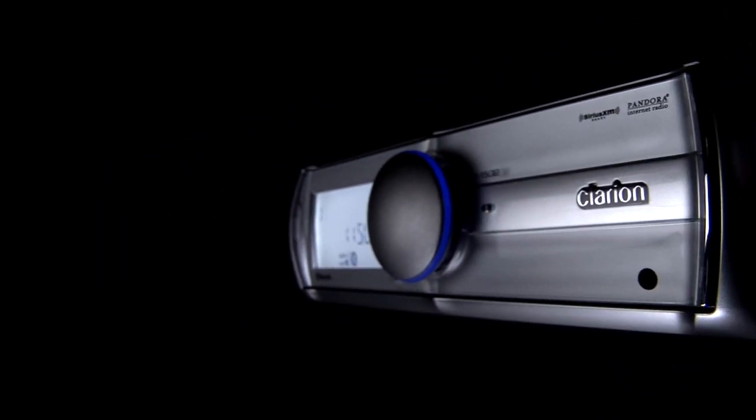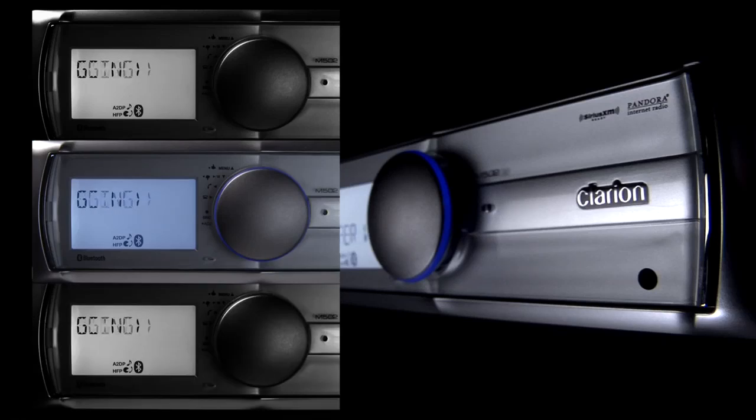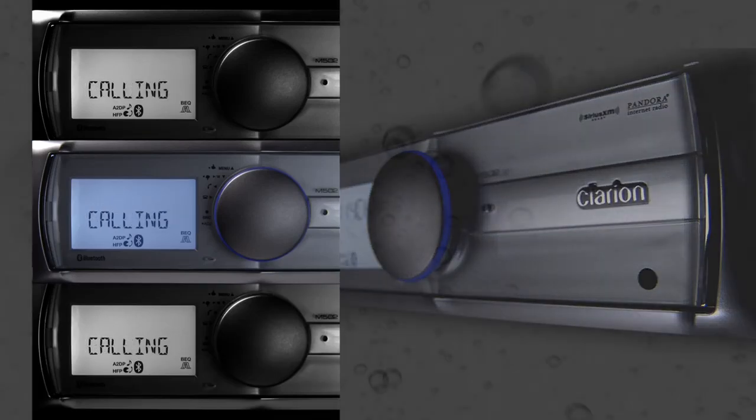The unit's lack of a CD drive, combined with a design that resists water droplets, makes the Clarion M502 Marine Source Unit the best audio companion you can have on open water.